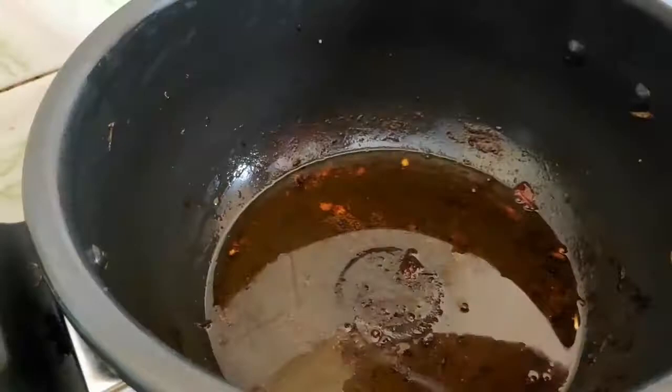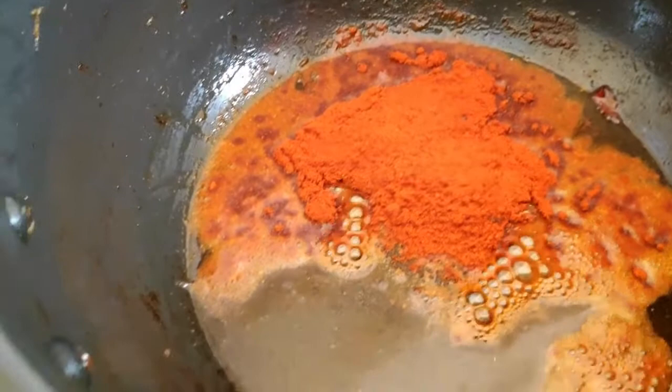So now we have a cracking sound of oil in the pan. Now let's see what we are going to do. We will add 2 spoons of oil in the pan.